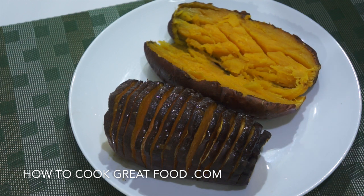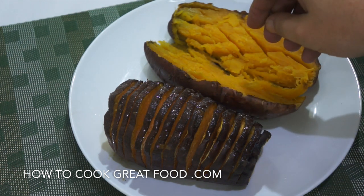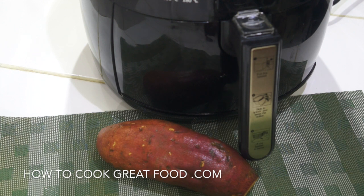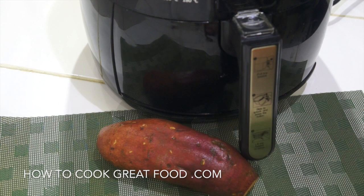Sweet potatoes — I've done it two ways: just a regular kind of baked one, as you can see here, and one we've done in a hasselback way. Super super easy, we're not going to be long at all today. Sweet potato in the air fryer is really delicious and really fast. Sweet potatoes come in different sizes, so make sure yours fits inside — I had a couple that were just way too big to fit inside my air fryer.